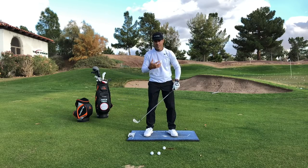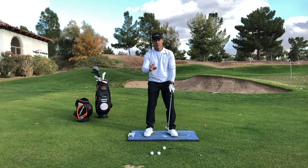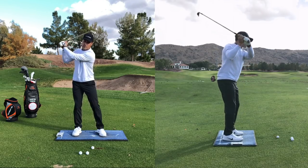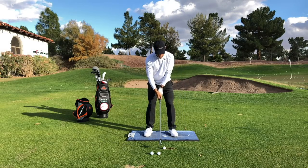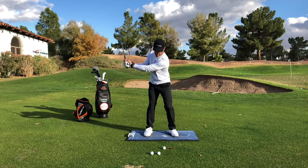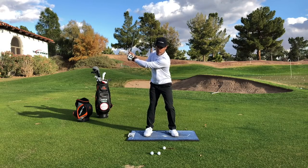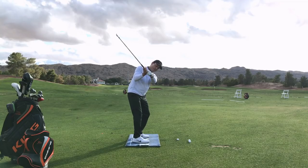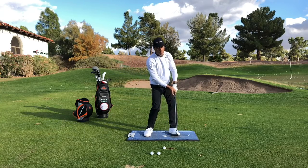A lot of great tour players don't even turn their shoulders 90 degrees and hit it plenty far. The issue with a lot of club golfers and amateur golfers is that they have this massive overturn where they lose the pitch of their shoulders, and then there's some crazy recovery to bail themselves out at the last moment. What I want you to consider is that when your lead arm starts to pass parallel to the ground, that's when you're going to feel this sense of pressure falling onto the lead foot. You can see this motion right here — my lead knee is taking on a bit more flex, and that right there is a signal, a go time, where I can unwind myself.